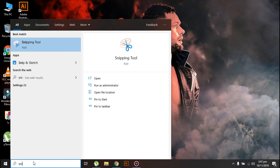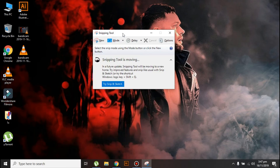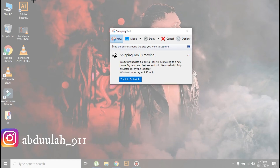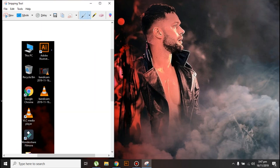The second method to take a screenshot is by going to the search bar and typing 'Snipping Tool'. You can use this tool to take a screenshot of specific portions. For example, if I just want to take a screenshot of these icons, click on New, select the icons, and that's it.